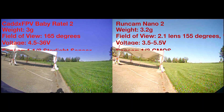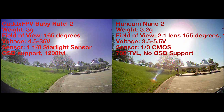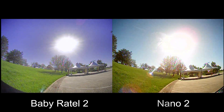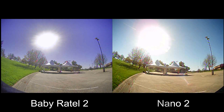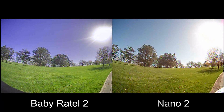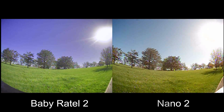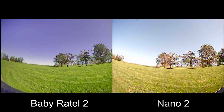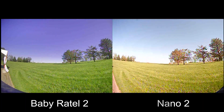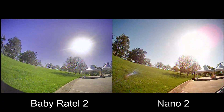We have the Caddx FPV Baby Ratel 2 on the left and the Runcam Nano 2 on the right. You can definitely tell these two cameras handle light rendering completely differently. The Baby Ratel 2 has more natural light, while the Nano 2 shows a lot more overexposure. The Nano 2 comes in at $20 and the Baby Ratel 2 at $25, but with that extra $5 you get wide dynamic range — you can clearly see this with the blades of grass looking much more defined and green.